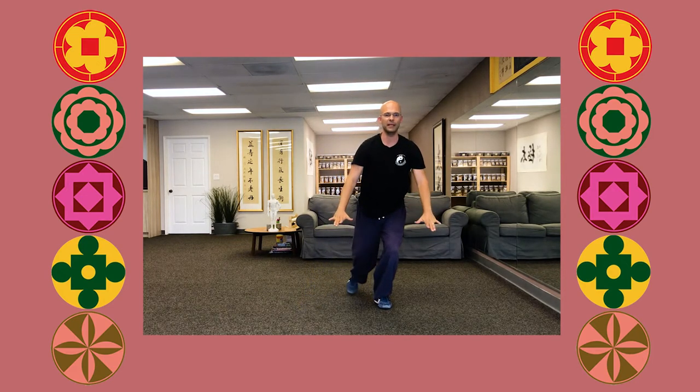Now I place my left hand on top of my right, I sink down, and then I rise up. Fingertips pointing forward, and then we come down, shifting your weight to the other side, and then we repeat.